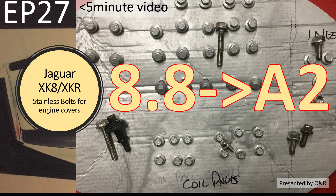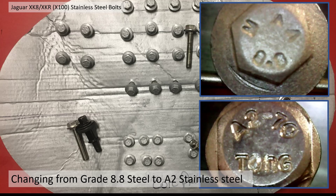Hello, welcome to this short video about Jaguar XK8 stainless bolts for engine covers. This is episode 27 in my series of videos about changing my timing gear on my XK8, and in this video I'm just going to show you all the bolts I've changed to stainless and the specifications.